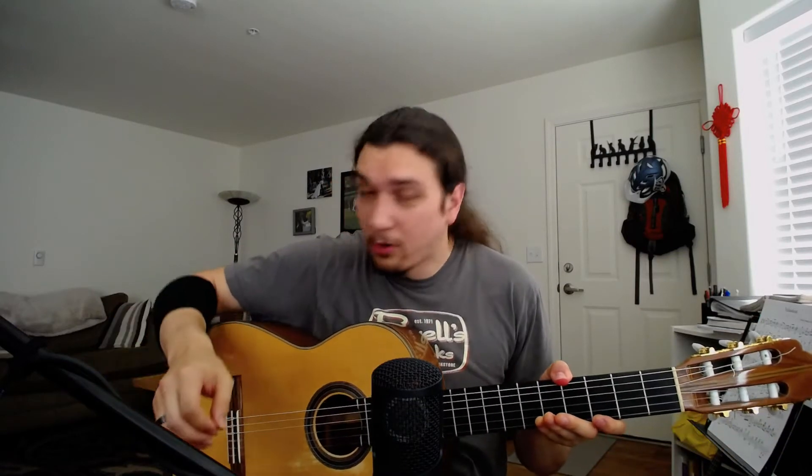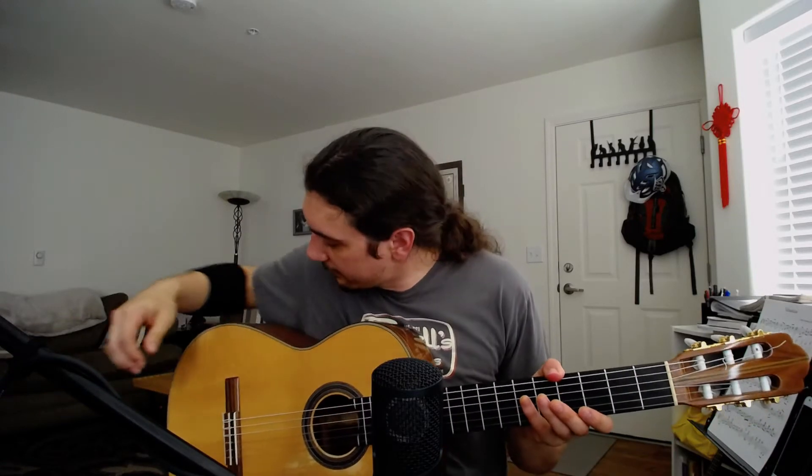You'll see good classical guitarists — if they're wearing short sleeves, they often have something like that on their arm. The reason for that is that the oil in your skin will actually eat away at the polish on the guitar, especially French polish, which a lot of classical guitars have.